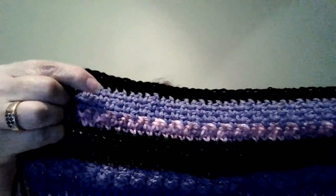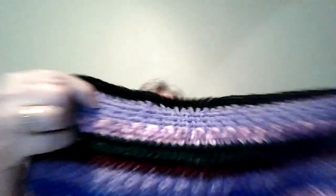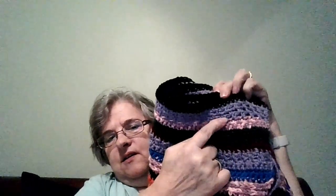The last stitch was the moss stitch, which is right here — and this is what it looks like on the other side. Today will be the crunch stitch, so I'll get my pen and write that down so I don't forget. The tutorial will be down in the description box below.